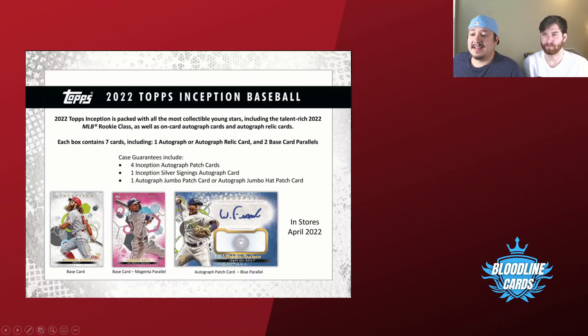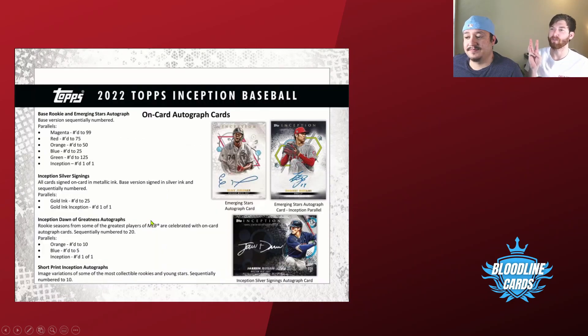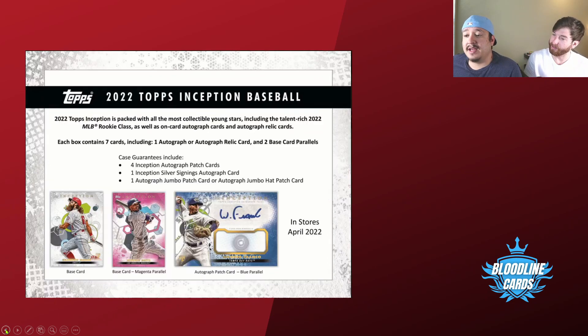You can see Wander Franco is highlighted — he's going to be in here. Jarren Kelenic rookies should be in here because he wasn't in last year's; I know he's in here but I'm not sure if they'll classify him as a rookie. So basically you get two base cards, one autograph, and four parallels per box. Two of them will probably be green and you might get two numbered parallels.